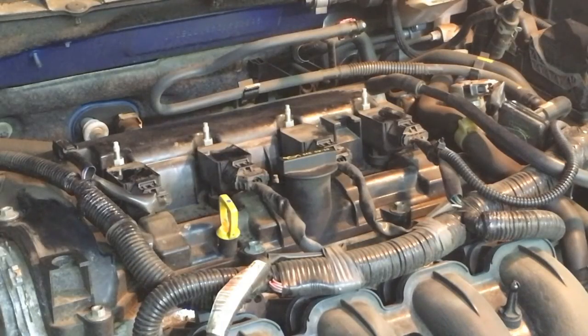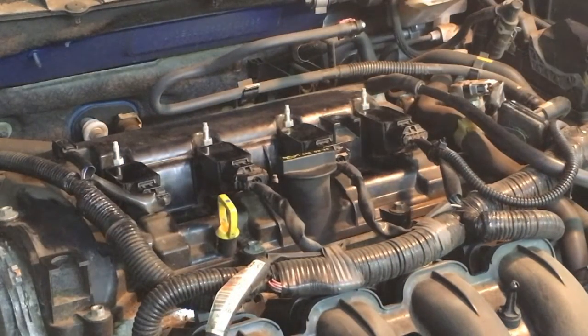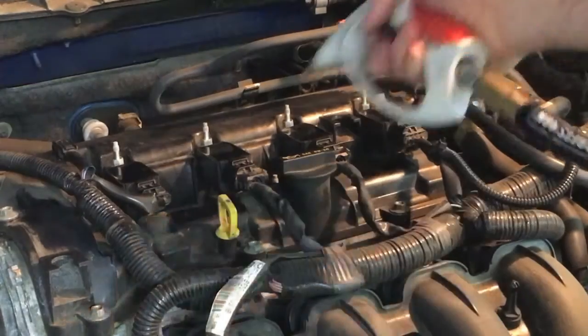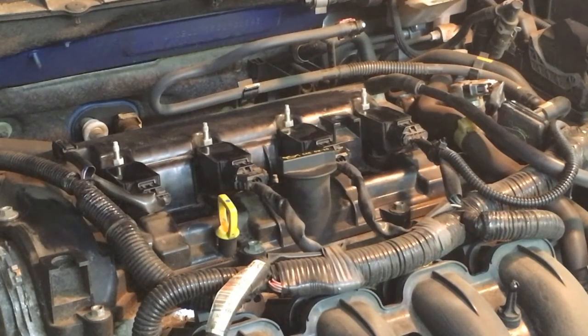Next I like to just wipe down these coil packs, and maybe one more blast of compressed air. Now we're ready to remove the coil packs which attach to the spark plugs.